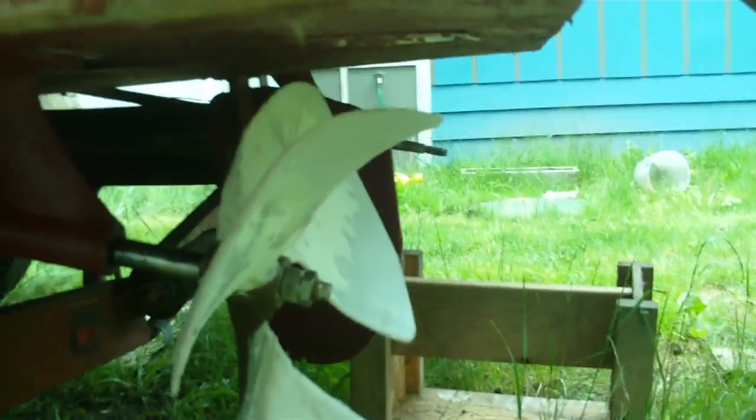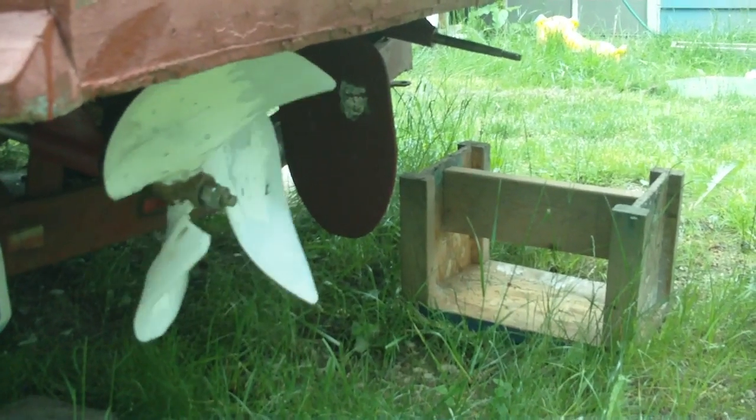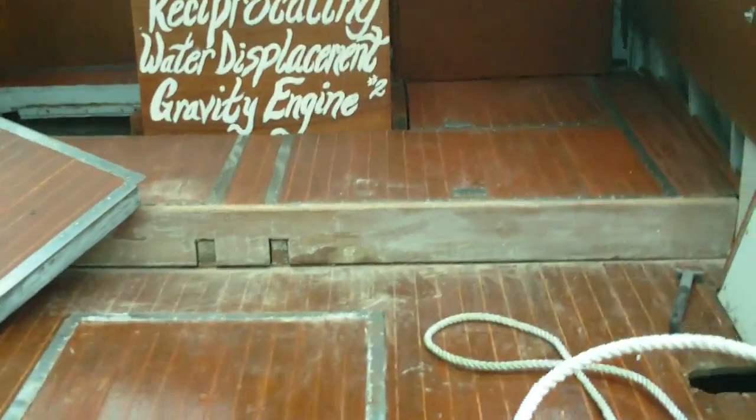With this custom-made prop of mine, I hope to move this along at a very slow speed. I'm predicting my trolling motors are up, but I'll show you what happens here.